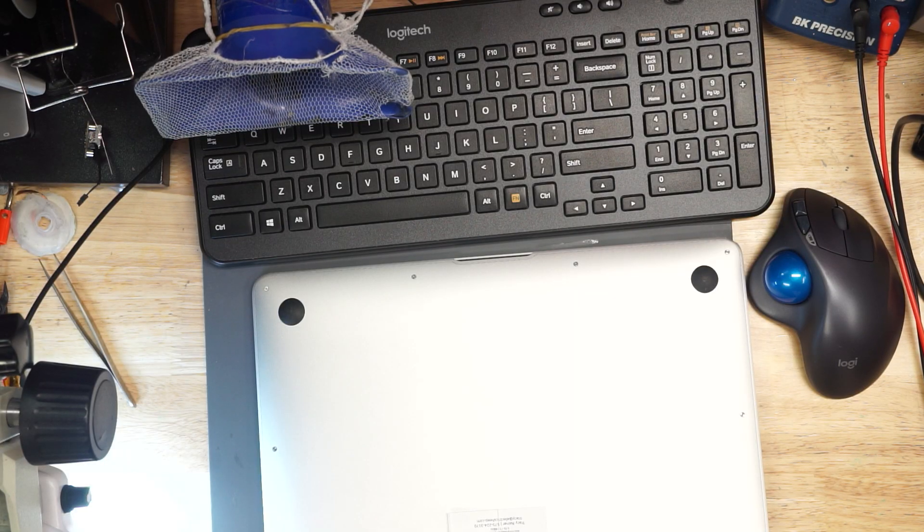Here we have the next MacBook, damaged by liquid. This was sent in by some other store — that's going to be great fun! It means somebody else got to it before me. Let's see if we can figure out what's wrong with this little MacBook.